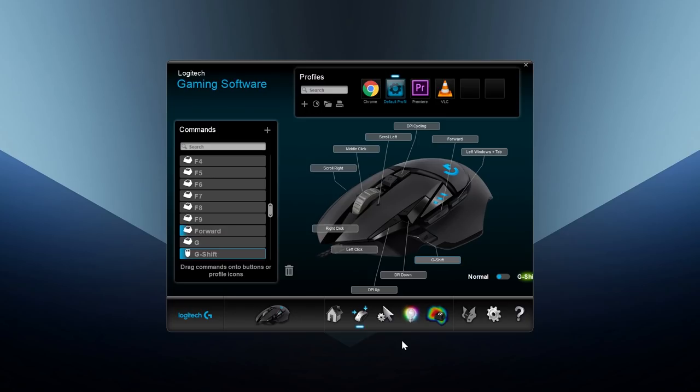You can also assign the G-shift function to one of the buttons, which switches to a different set of inputs when you press other buttons while holding G-shift. This can give you 8 extra buttons, which is really great and might also make this a good MMO mouse.